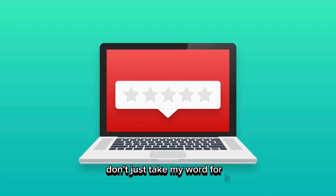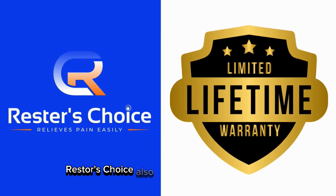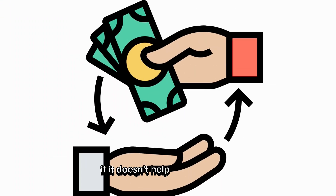Don't just take my word for it. This product has a 4.6 star rating on Amazon with over 3,000 reviews. Rester's Choice also offers a lifetime guarantee, which shows how much they believe in their product. If it doesn't help you feel better, you can get a refund or replacement.